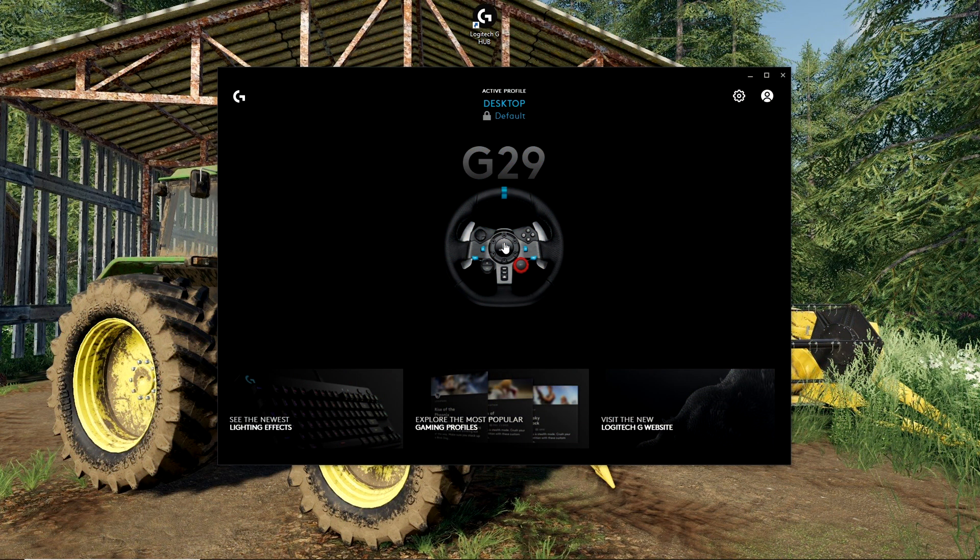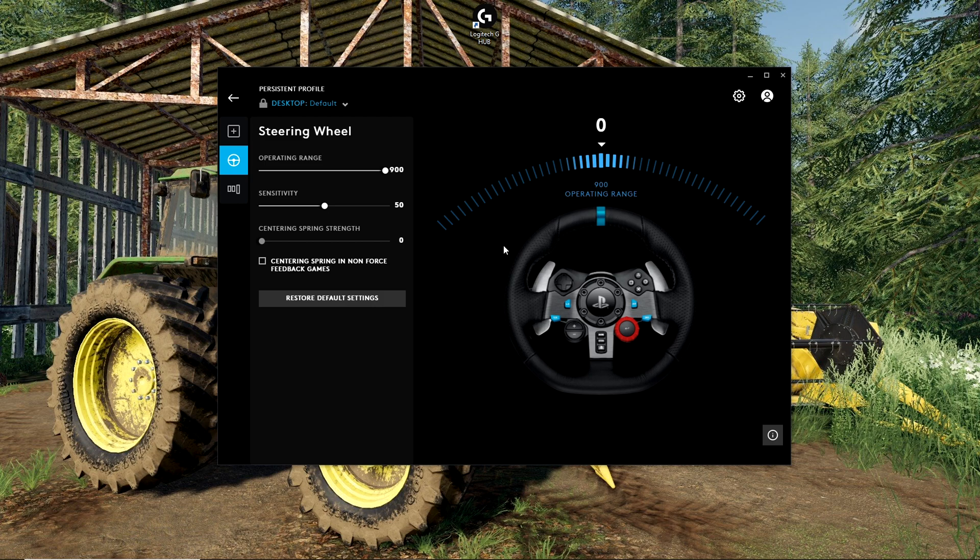The first thing we are going to do is open up the software for our steering wheel. In my case, that is going to be Logitech G-Hub. Click on the wheel and we'll have a few settings available to us. Most of this is going to be down to personal preference, so you can play around with it. I like to keep most of it at default except for the centering spring strength. Operating range is default at 900, sensitivity default at 50, and centering spring strength I like to have between 0 and 5, because I like a very light steering wheel.